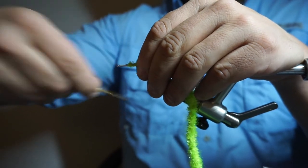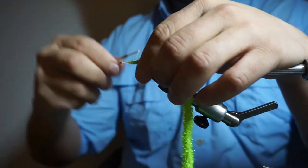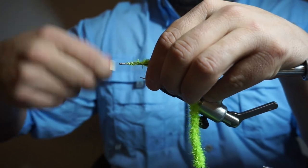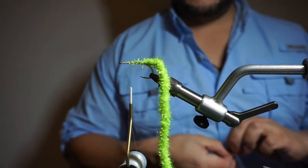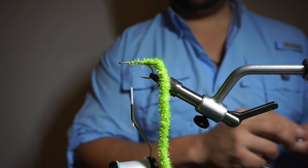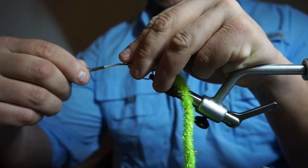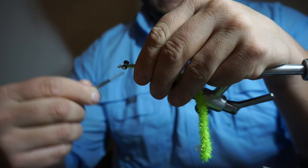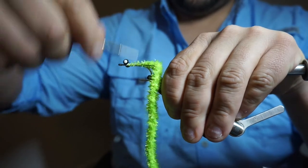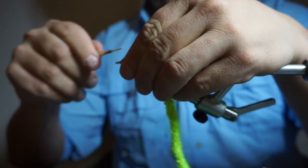I like doing it this way because putting lead eyes on this gives a vertical jigging type of motion to the fly. Here we're taking the quarter black dumbbell eye and tying it around — some people like to tie it on first, some put it on later, it doesn't matter, as long as you get it nice and even and secure. The good thing about Gelspun thread is you can really pull on it pretty hard and it doesn't break that easy. Just make sure you secure that eye well, keep going back and forward — it's all going to get covered up.